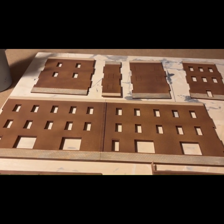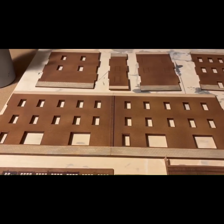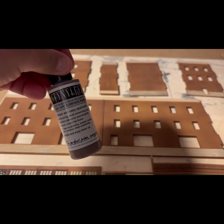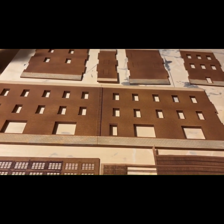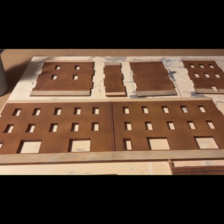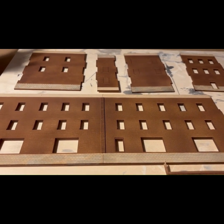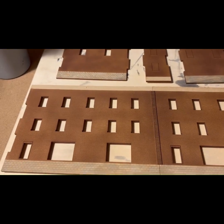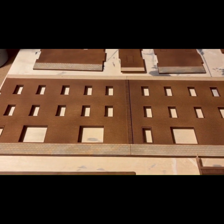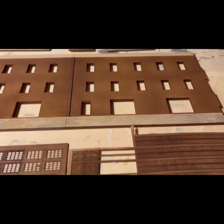Hey everybody, just a quick look at where we're at. I've given it a base coat — this is a darker brown, actually a primer from Stynylrez, a red-brown color. I like that for a darker, more burnt umber color. I've done a couple of light coats to get a little variation in darkness. The cut stone part I did with various concrete-colored acrylics.